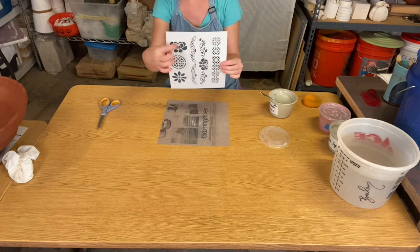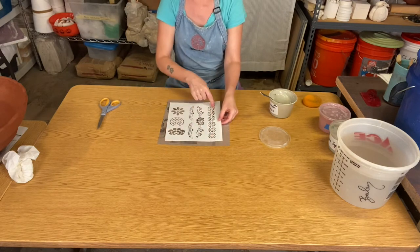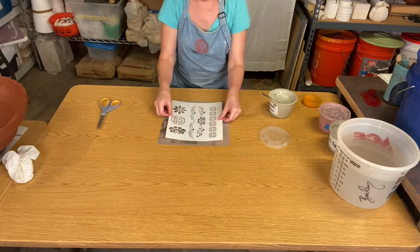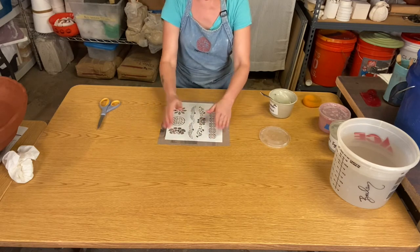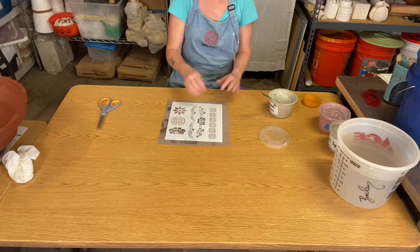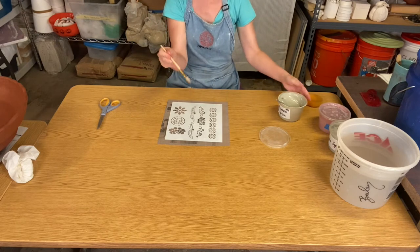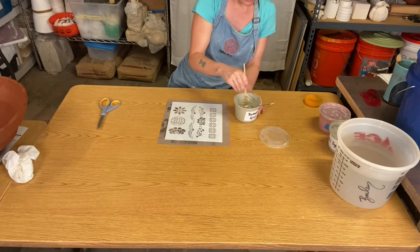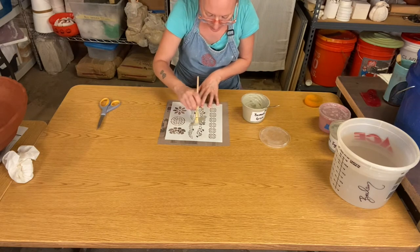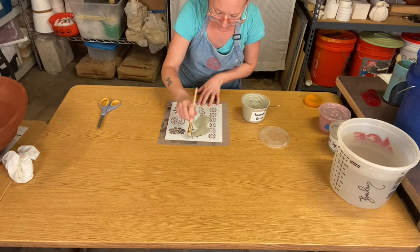Take your stencil — if you have a stencil with multiple images on it, you could just do one section if you're only interested in that one section. It's totally up to you, or you can do the whole thing because you can also cut it out after. Take a brush that is a little bit wider, load it up with the colored slip, and then just start to brush over the design back and forth.